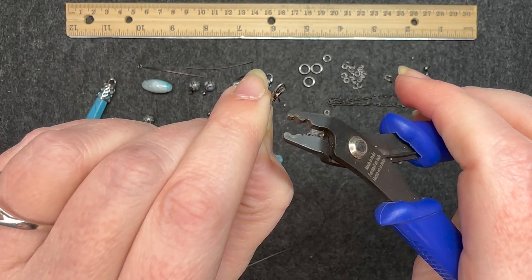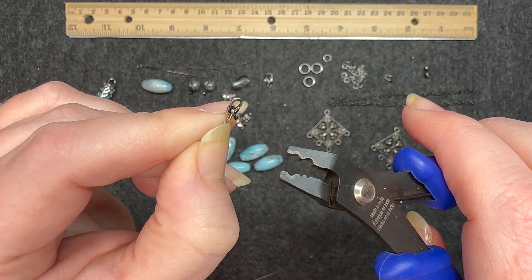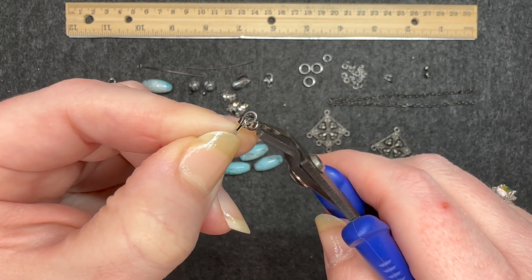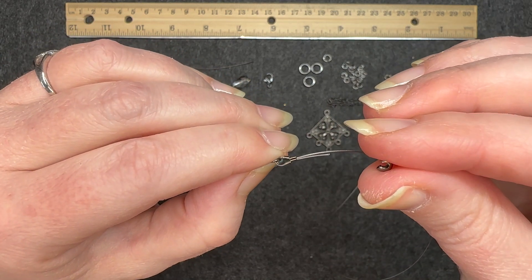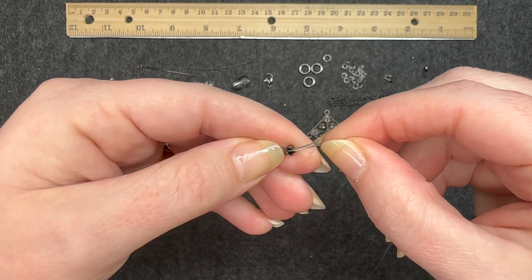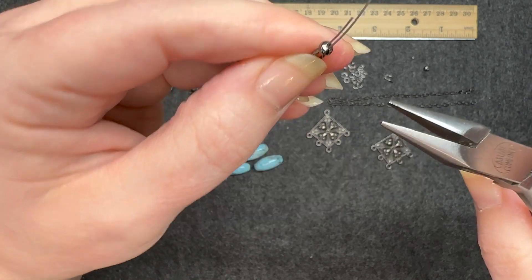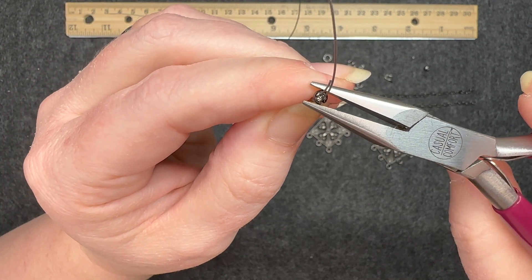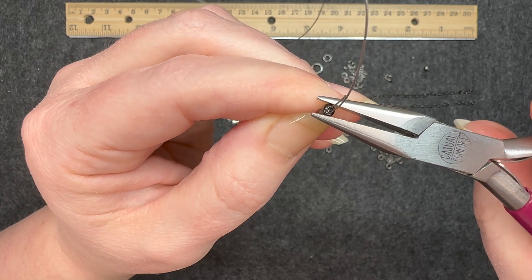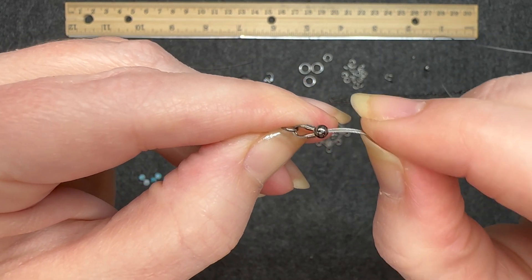I'm going to turn it on its side, go into that first divot, and give it another good smash. I always like to go in with that flat part at the end of the crimping pliers and give it a final smash — that gets it really snug. Now I'm going to hold it by that jump ring, take the crimp cover and put it on top of that smashed crimp tube, then flip it up and go in with my chain nose pliers for a gentle smash, then front to back to shape it into that round shape. That is how we start each strand, and that crimp cover gives the illusion of the first bead.